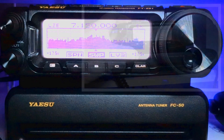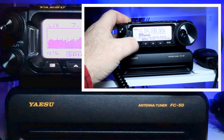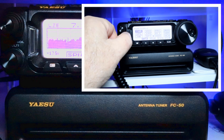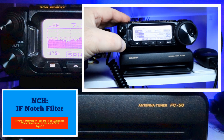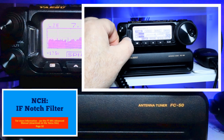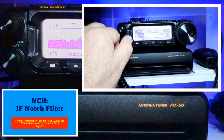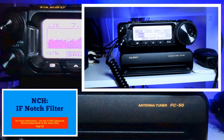Get out of the menu by pressing the function key. Get into functions by pressing it again — Function 1 screen. Select NCH and engage it. That brings up a chart where you can move and notch out adjacent channels or adjacent noise that are bothering you.